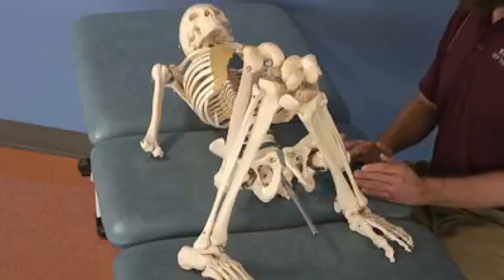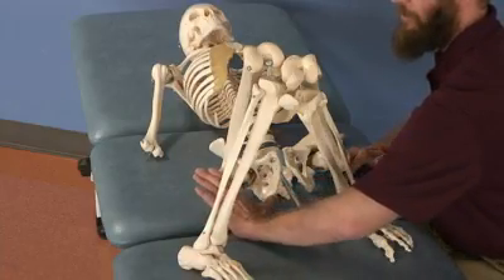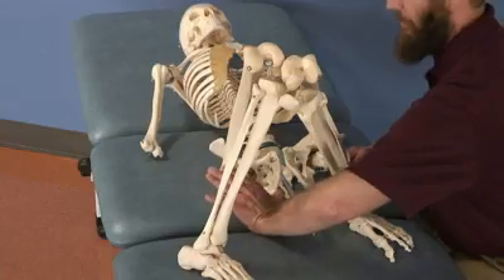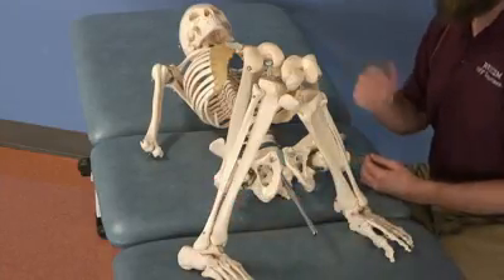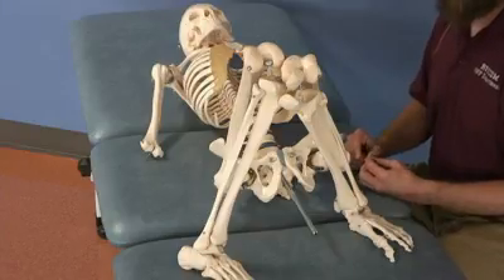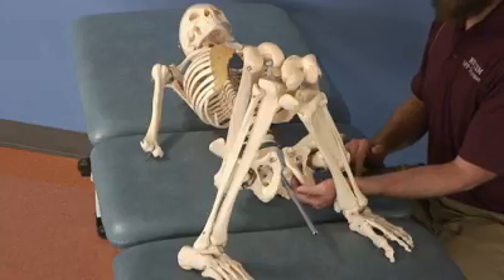You can also repeat this on the opposite side. Instead of using your fingertips, use your thumb on the ischial tuberosity. It's a little less precise, so you may want to go to the other side of the table and use your opposite hand.